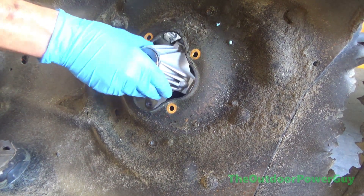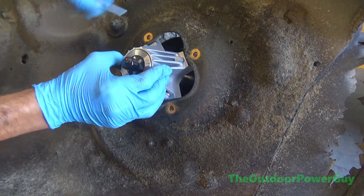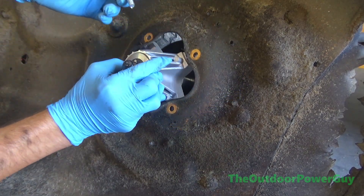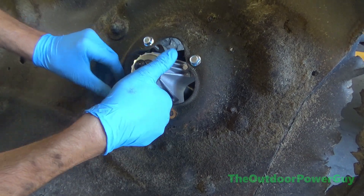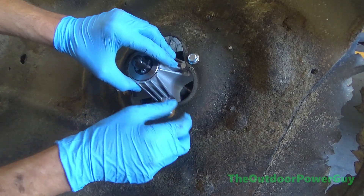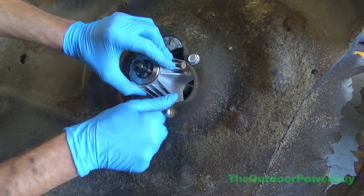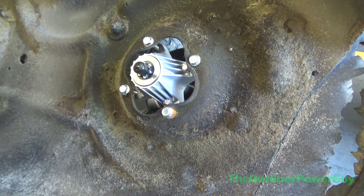No need to use Loctite because these have a serrated lock on the end of them. Before y'all say anything, I know this screw is crooked and I'm not going to tighten it up — I'm just turning it in hand tight. I'll show you the proper way to tighten these. You're not supposed to use an impact, but I'm not going to sit here and crank on this with a ratchet when I can just put my impact in slow.